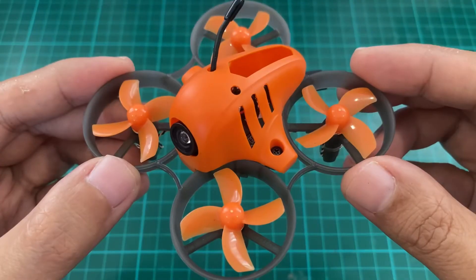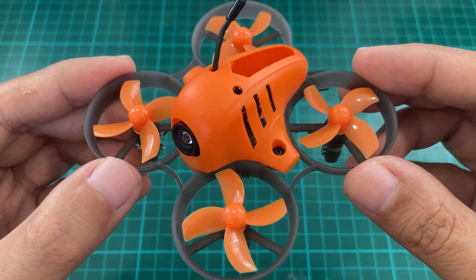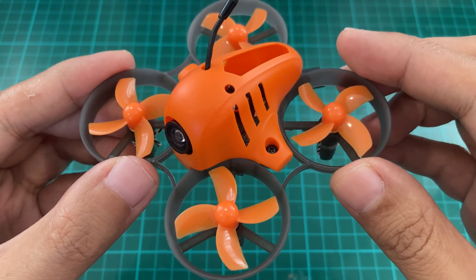And that's it for my unboxing of the updated Armor 65 Lite. To be honest, I'm concerned about the additional weight — this will probably not fly as well as the original Armor 65 Lite. But I think this is still a good value package for beginners. With a stronger canopy, it should hold up better to crashes, and for beginners, that's what matters. Thank you for watching.